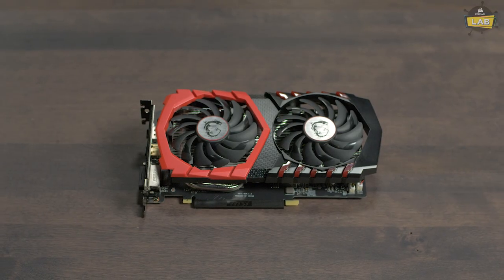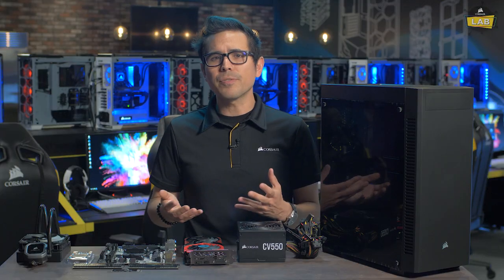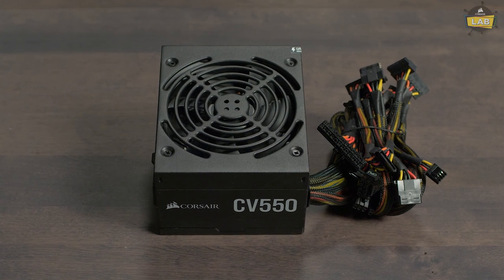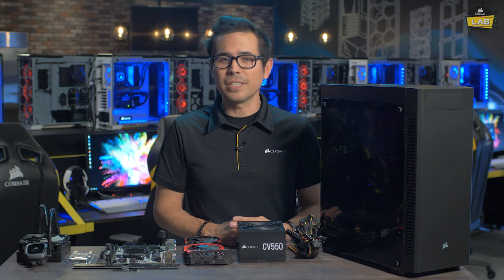For our graphics card or GPU, we opted for the MSI 1050Ti, and if you wanted something different, you can also get the AMD RX 580 for about the same price. For our PSU, we have the brand new CV 550. And you need a place to house everything, so we have our sleek and stylish 110R case.